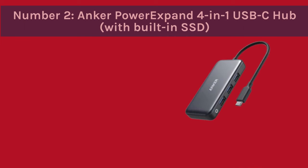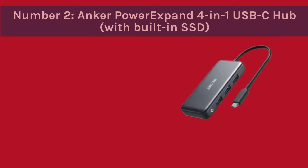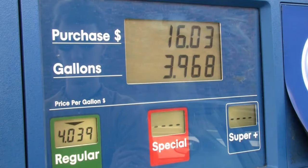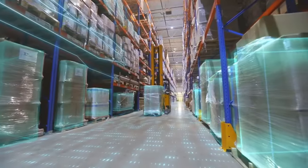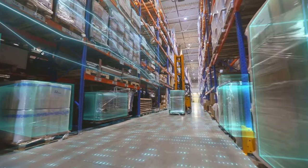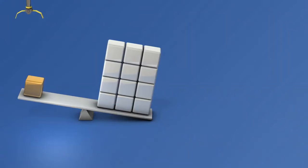Number 2: Anker Power Expand 4-in-1 USB-C Hub With Built-in SSD. Let's talk about the Anker Power Expand, a sleek 4-in-1 USB-C hub with a built-in SSD slot. Compact and versatile, it seamlessly fits into your workflow. The added SSD convenience is a game-changer, offering on-the-go storage.